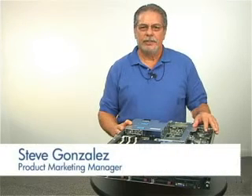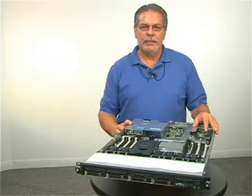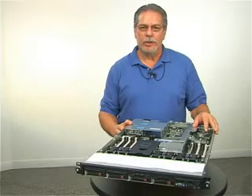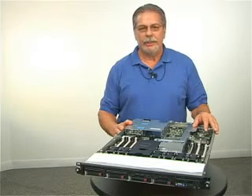Hello, I'm Steve Gonzalez, the ISS Product Marketing Manager for the HP ProLiant DL360 Series. The DL360 Series is designed for small, medium, and enterprise businesses where space is an issue. But even with its one-U size, the DL360 does not sacrifice performance or manageability.